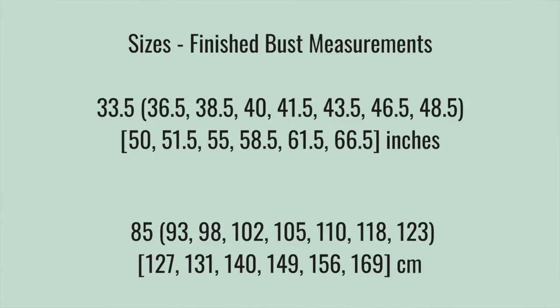If you want to knit a garment, this is a great time to start. It's a top-down, seamless yoke sweater. You can make the sleeves either three-quarter length or long, and it comes in 14 adult sizes. I tried to make this as accessible as possible — it ranges from 33.5 inches to 66.5 inches, which is 85 to 169 centimeters. Those are the finished sweater measurements, meaning that when you finish your sweater, that is what the bust measurement will be.